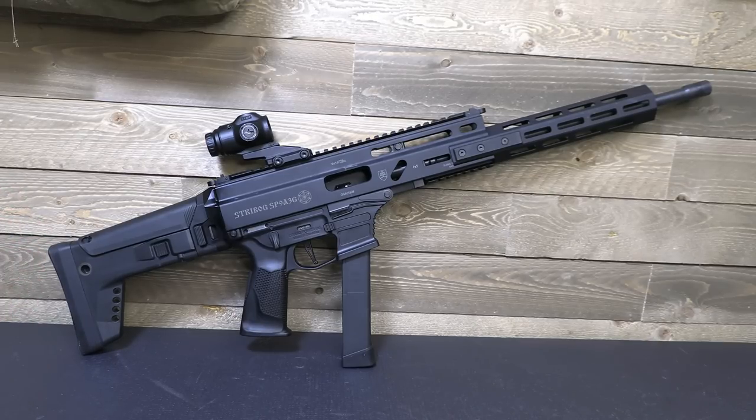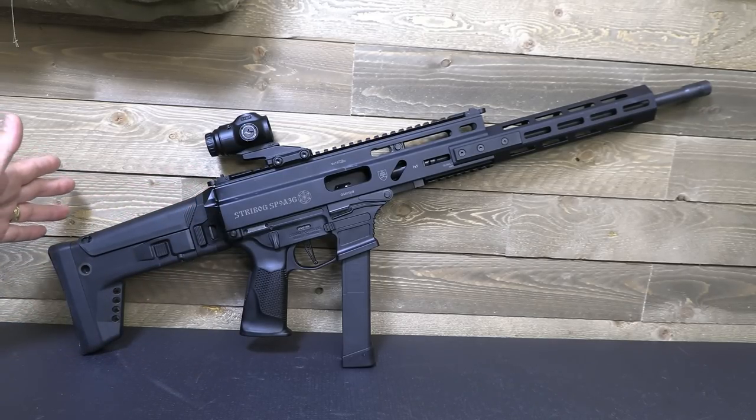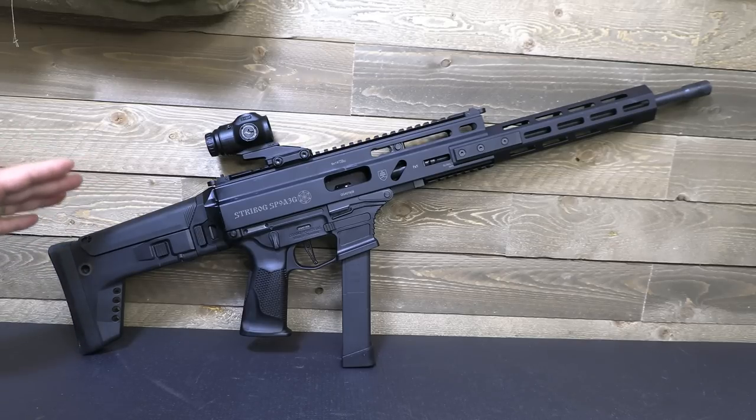With all the different pistols I've had, it really is nice to have this carbine form. There is a rumor that they are making retro kits to be able to take your pistol — if you want to add a 16-inch barrel to it, you can put a stock on it and then it's a rifle or a carbine. Which I think is great, especially if you already have one and want to make it into a carbine.